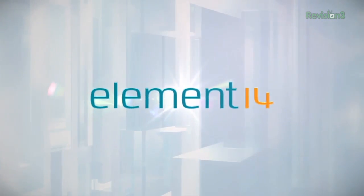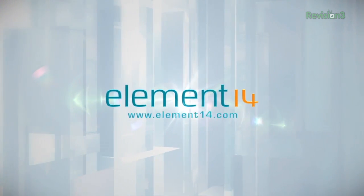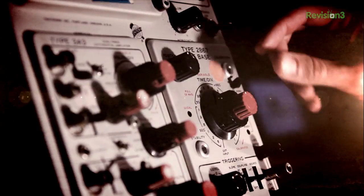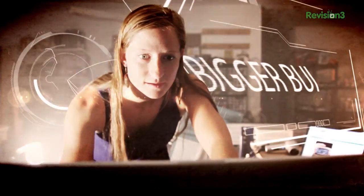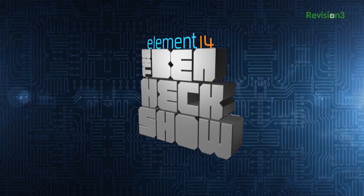The Ben Heck Show is brought to you by Element 14, the electronic design community and online store built for engineers and hobbyists alike. Join now and browse the store at element14.com. Amazing builds, exclusive mods, cutting-edge ideas, electronics, engineering, and more, every week on Element 14's The Ben Heck Show.